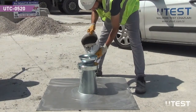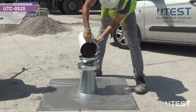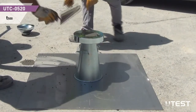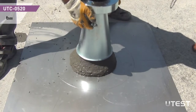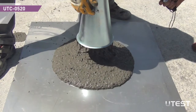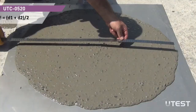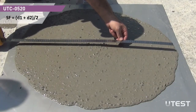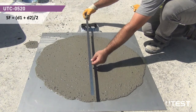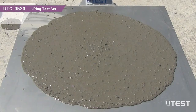In order to obtain T500 and SF values without any obstacles on the concrete path, assemble the same setup as previously described except for the J-RING. Stop the chronometer when the sample reaches the 500 mm circle mark. The chronometer reading at this moment is recorded as the T500 value. After concrete flow stops, take two perpendicular diameter measurements of the concrete as D1 and D2. The SF value is simply the average of these two diameter readings.